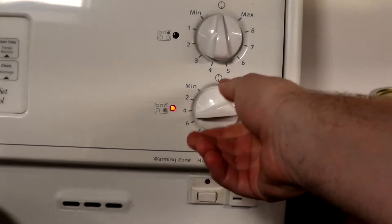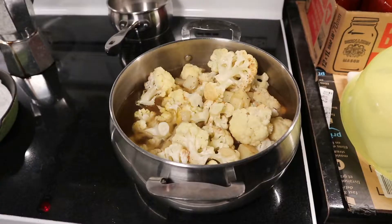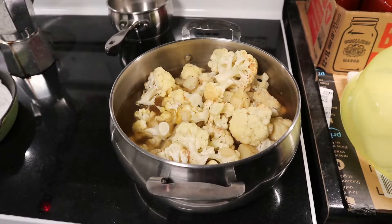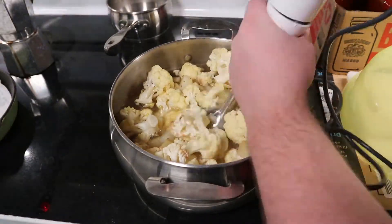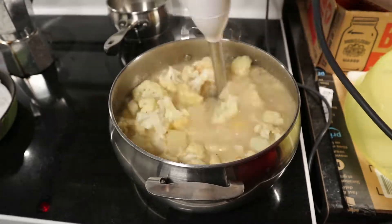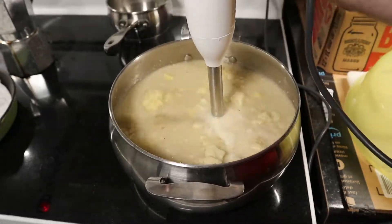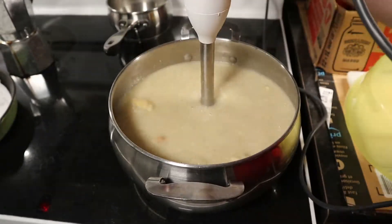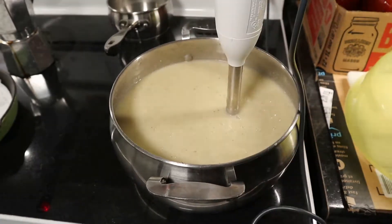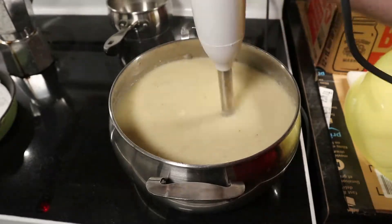We'll crank the heat on — go for about medium heat — and cook this for about 10 minutes before we get out the immersion blender to blend it up and make it all nice and smooth. If you don't have an immersion blender, you could use a conventional blender or a food processor. You might have to let it cool off, blend it, and then throw it back in.